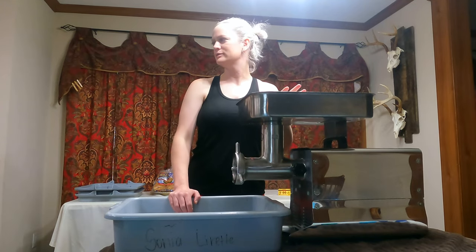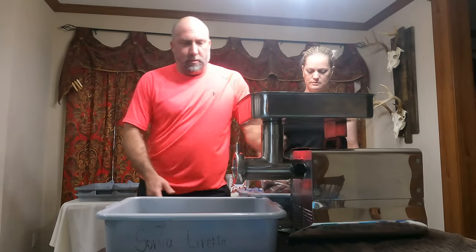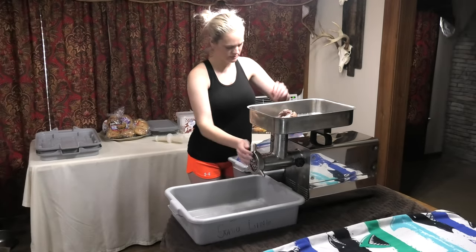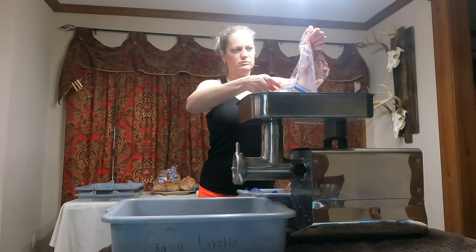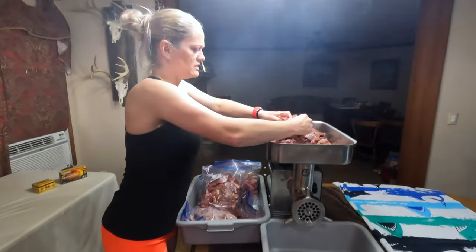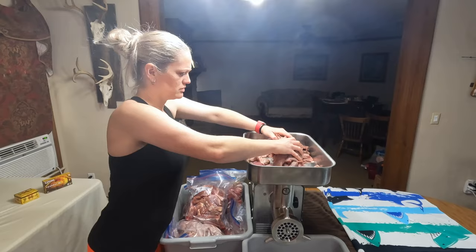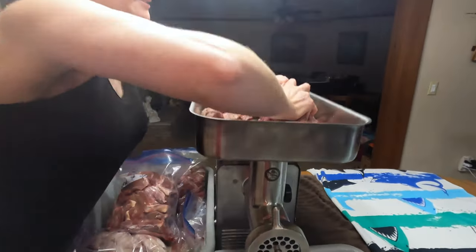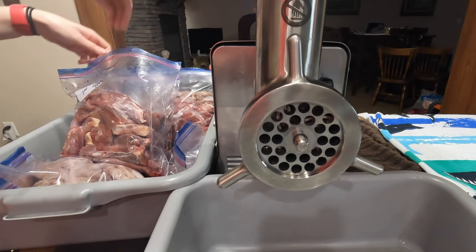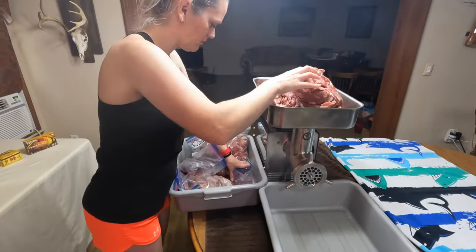I'm going to go ahead and get started grinding. Put all the meat in — we like to do the deer first. It's still frozen on the inside, having issues. And you start grinding. Make sure you get the coarse plate on — use the coarse plate first. Then you mix your seasoning, and then you go through the fine plate after that.